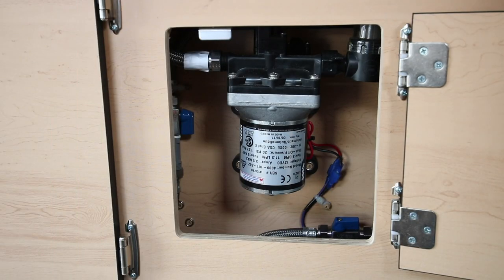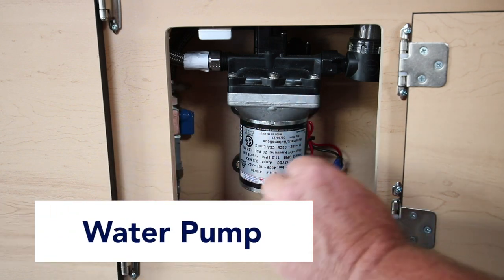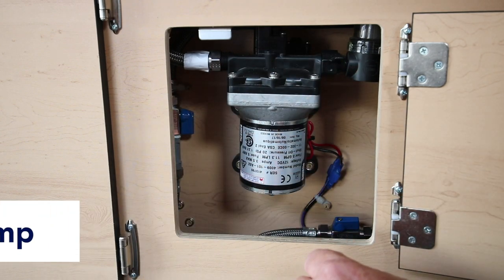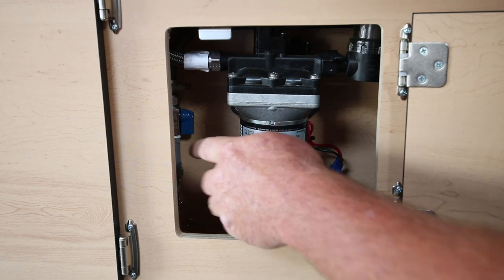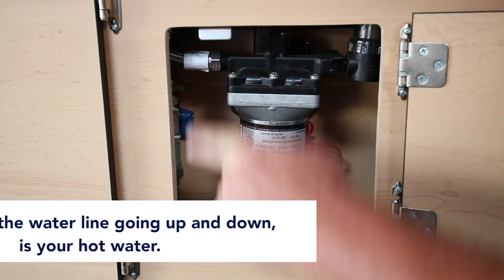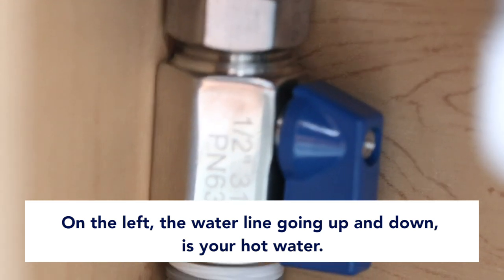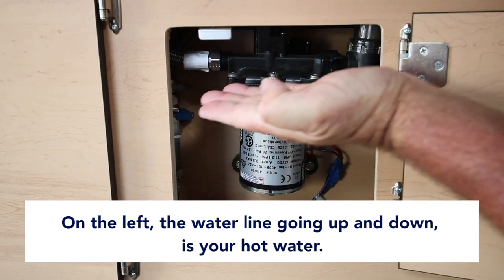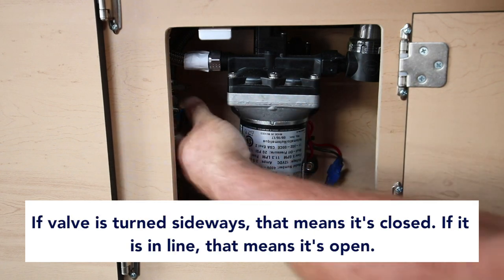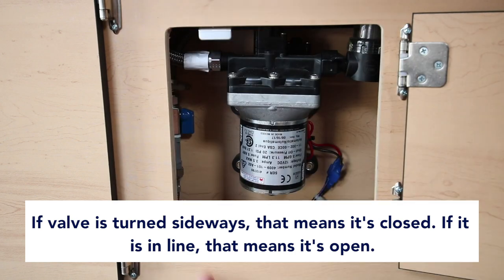The second part of the water system — probably the most important part for getting it going — once your water tank is full outside, open your kitchen cabinets to access the water pump system. On the left side, the water line going up and down is your hot water supply. Make sure this line is open. If the valve handle is turned sideways, it's closed. Straight up and down means the valve is open and water is able to flow.